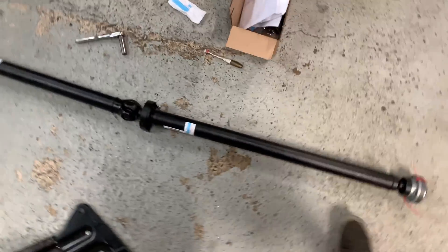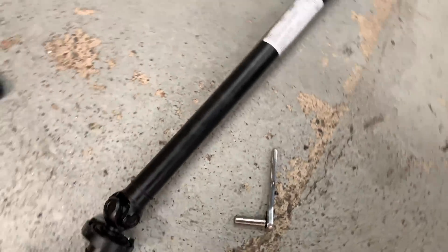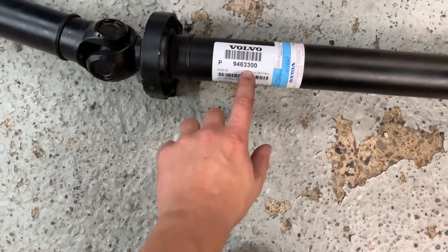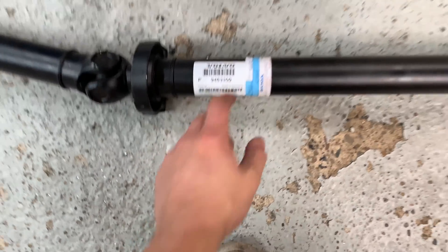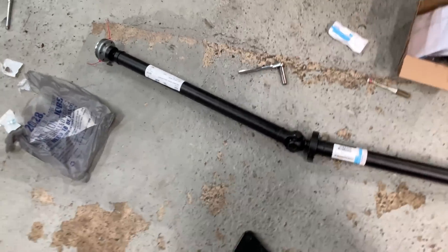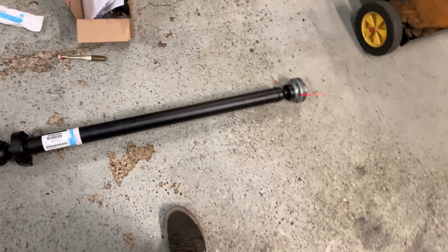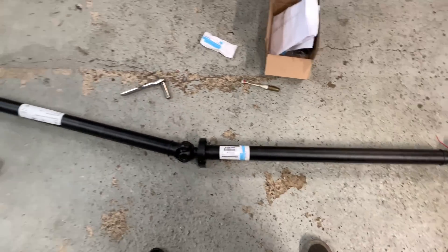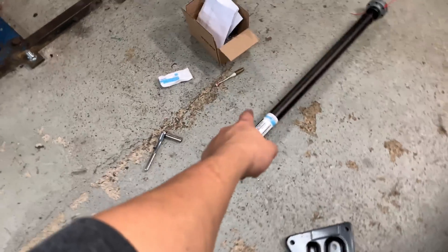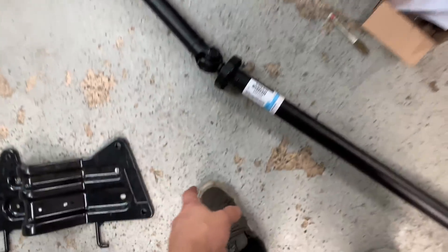I ended up getting a 2000 V70R prop shaft — part number 9463330. This is the last one in the USA. I don't know if they're going to be on backorder or if you're going to be able to get more. I picked up the last one and it's really not as big as I thought it would be, very lightweight. But the 2000 V70R drive shaft actually has the biggest center carrier bearing.